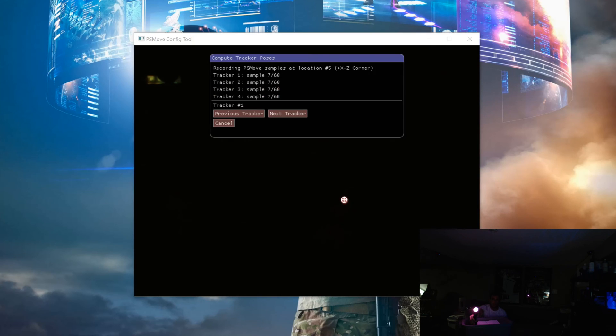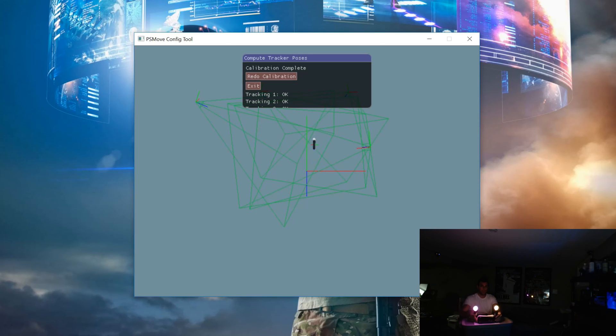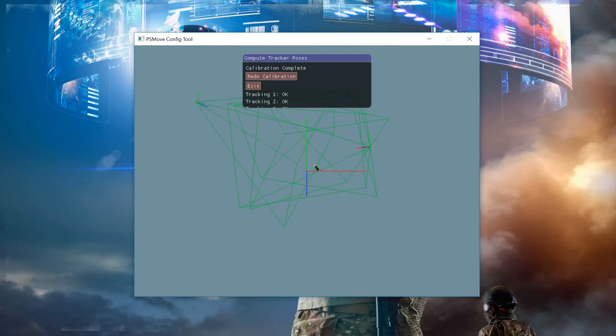A new added feature is the red boxes you'll see on screen. If some of the lines get painted in red, that means that tracker can no longer see your controller. This is especially handy if you have your camera in unusual spots, so you can check for any dead zones. Also note that you'll no longer see the HMD in the test tracking window — this is normal and quite different from previous versions.